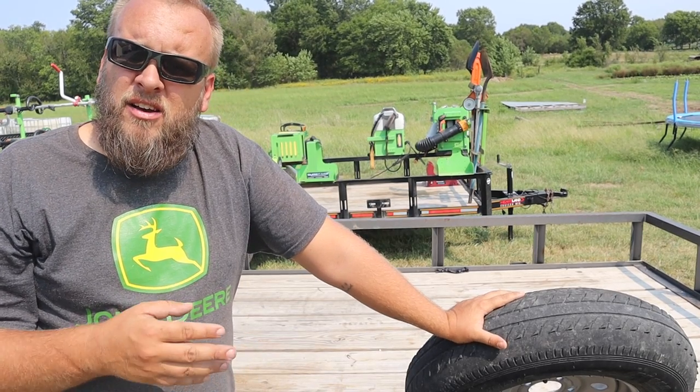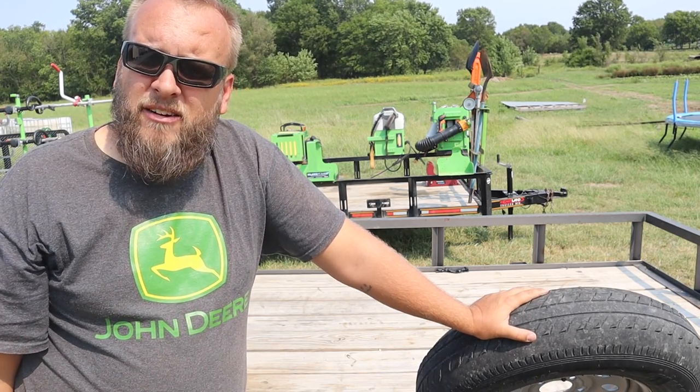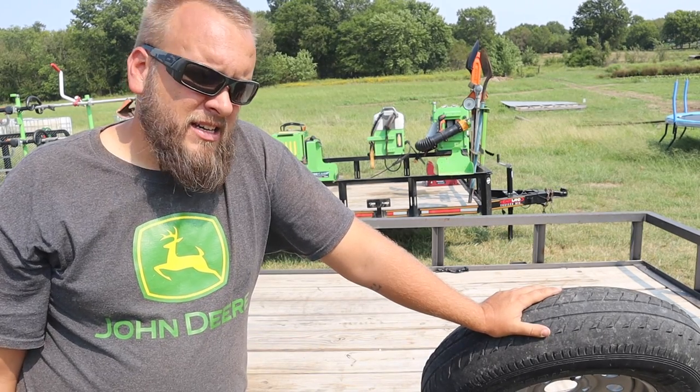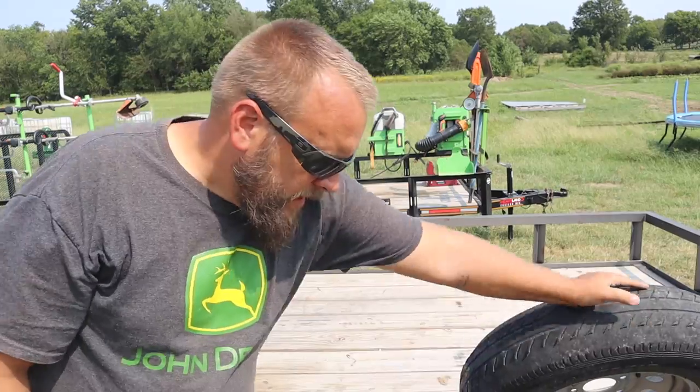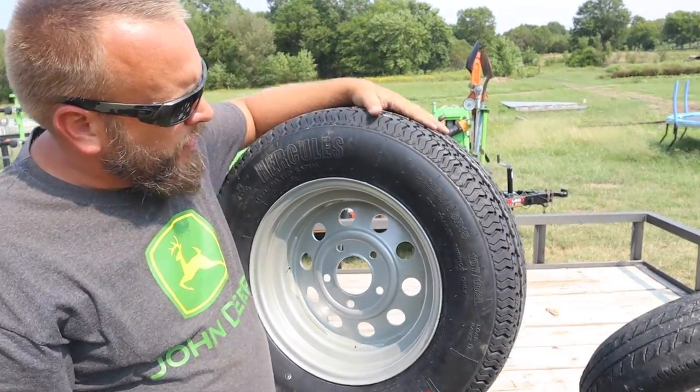My second issue is why is it that I have four trailers and not a single one came with a spare tire? Would you sell a car without a spare tire? To me that just seems ridiculous, but it is what it is.